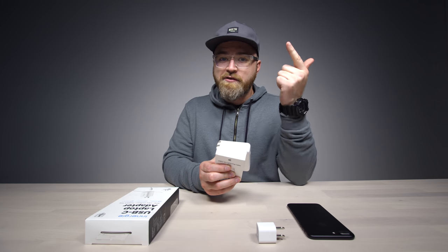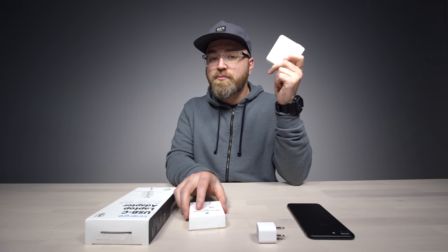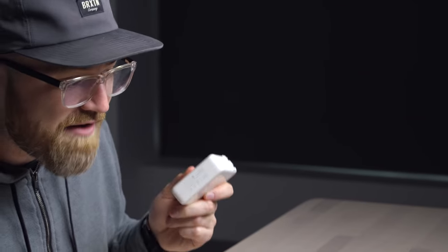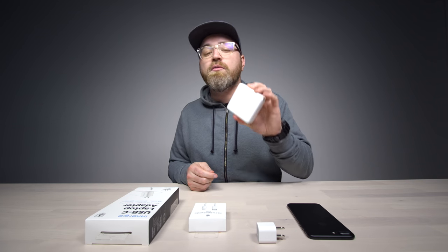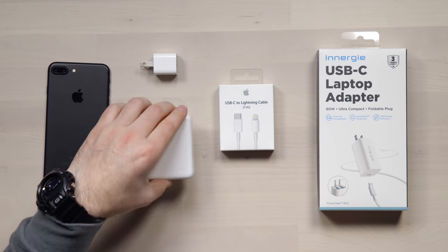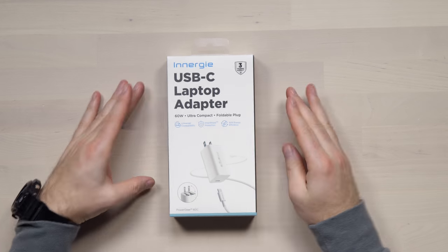You're also going to need this cable right here — the USB-C to Lightning cable. This takes the USB-C output and turns it into something your iPhone can handle in the form of a lightning connector. Now these two items will of course cost you a minimum of $70 to get the correct cable and the correct power brick from Apple just to take advantage of quick charging. You could get the 29-watt power brick from Apple, but that's still $49.